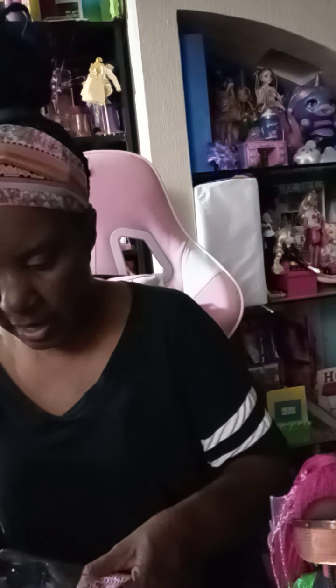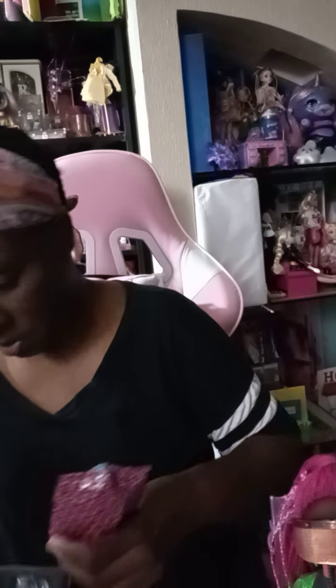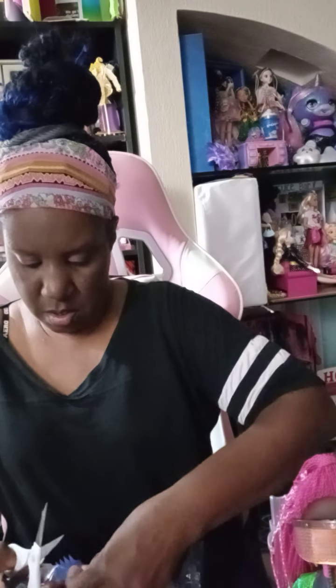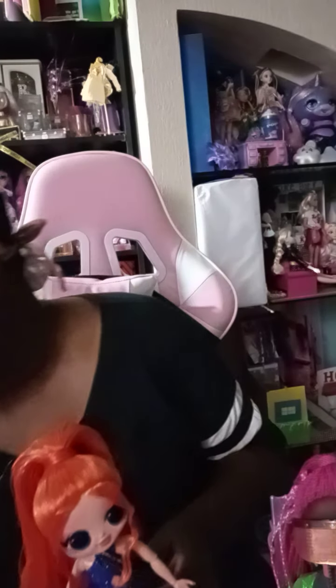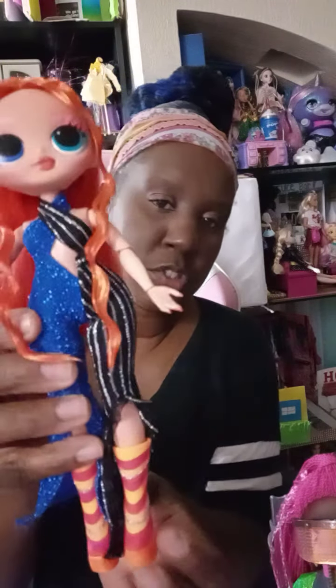Okay, so we got her out the box! I just gotta get her bag out. She has a blue brush — her brush came out easy. So we got Major Lady out the box. I love this outfit — I love it! That royal blue with the little outfit, and look at those shoes on her.